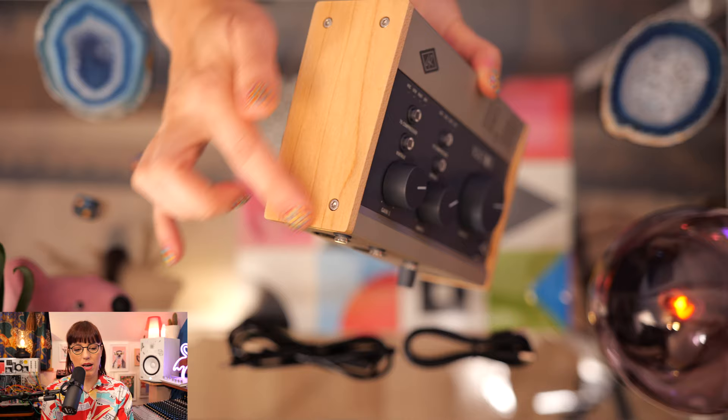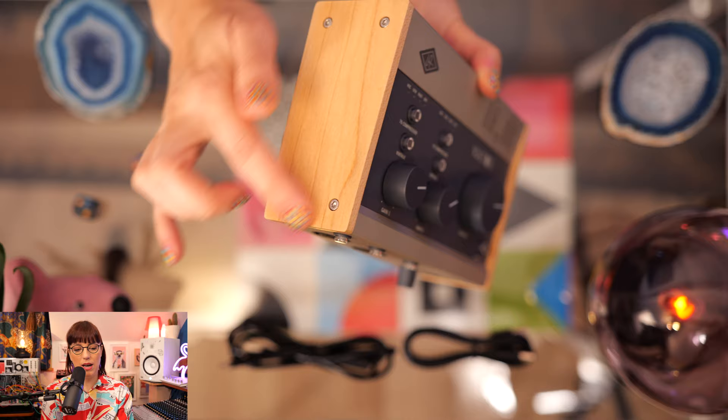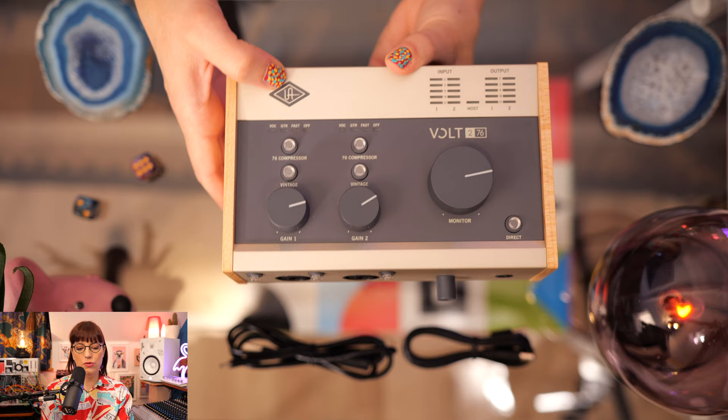This is the Universal Audio Volt 276, a USB-C audio interface with two inputs and two outputs. It has a vintage mic preamp mode inspired by the Universal Audio 610 preamp, and a 76 compressor inspired by the legendary 1176 compressor. This Volt also comes included with Ableton Live Lite, Melodyne Essentials, Plugin Alliance plugins, and much more. It has 24-bit 192 kHz audio conversion with direct monitoring for latency-free recording, 48-volt phantom power, and 55 dB of available gain. The casing is really beautiful with side panels and a wooden look — it feels very sturdy and good.